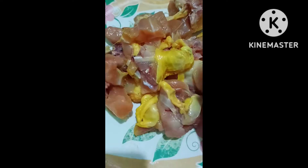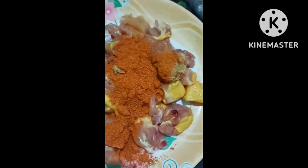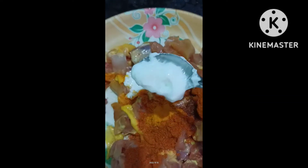First, I will prepare for marination. I will prepare 3 spoons of spice, just 3 spoons. Two spoons.